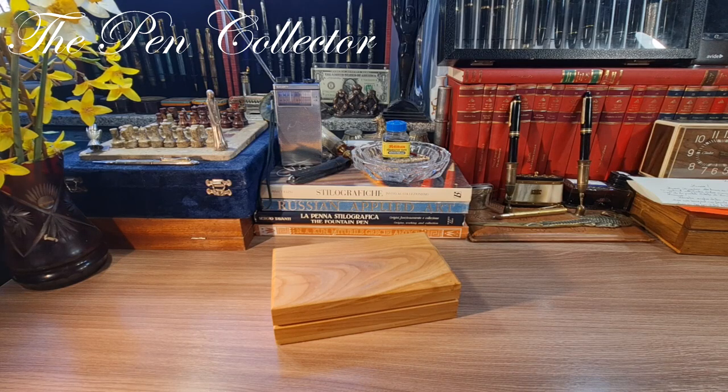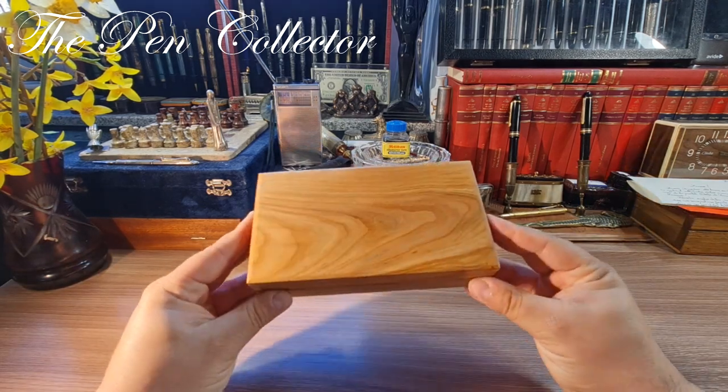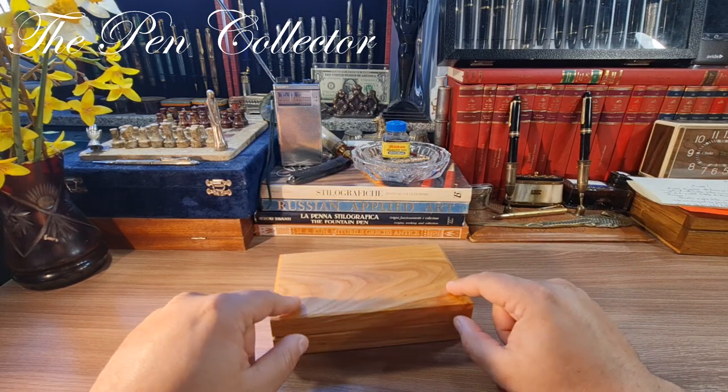Hello and welcome friends! Welcome to this promotional video or trailer. I have here my first bespoke or handmade fountain pen made by David Florin, an artist from Romania.